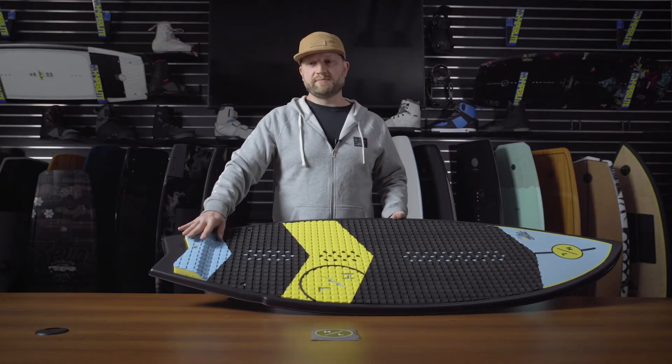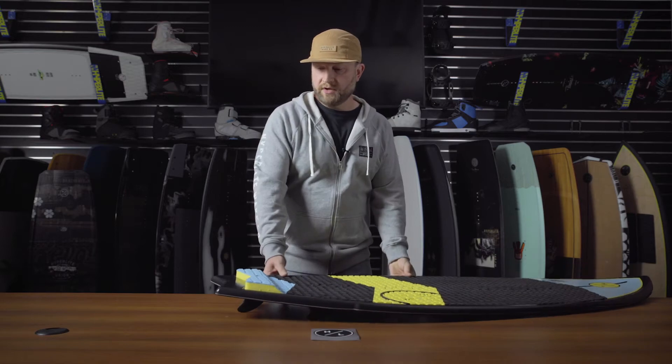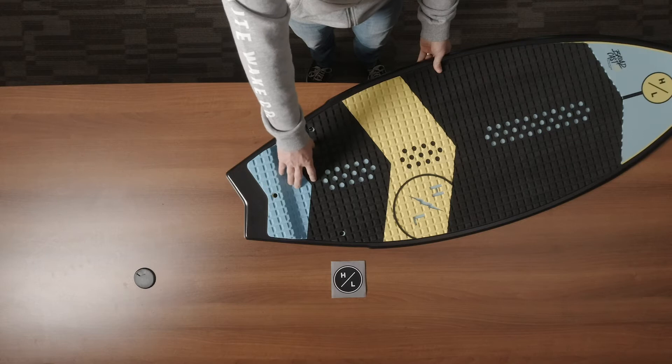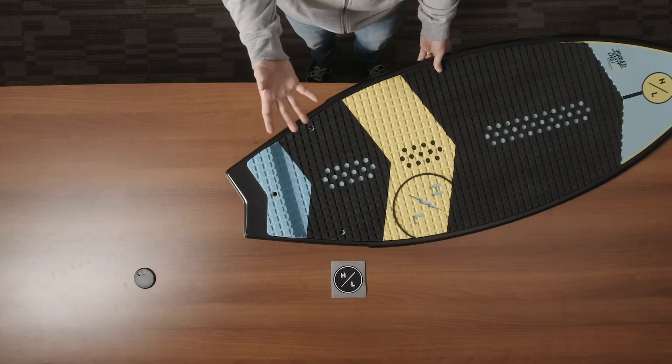A nice kicktail lets you spot your back foot. You'll also notice that the Broadcast has a swallowtail design. What that does is bring the pivot point closer to your back foot, so the board is much more maneuverable when you need it to be.